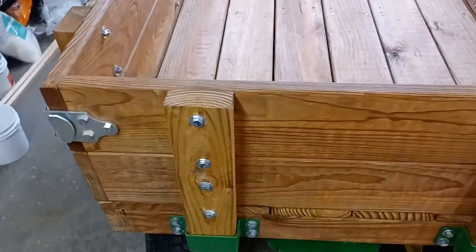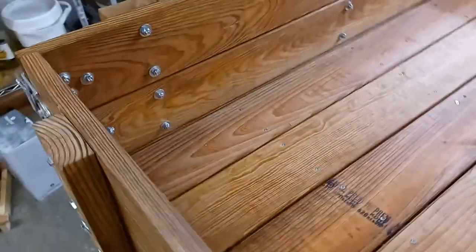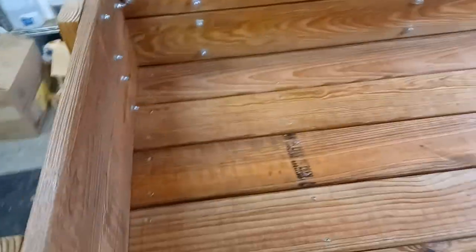On my next one I'm going to put a six-foot bed on it and go ahead and use the angle iron that I already bought and painted for that. But overall this one turned out really good.